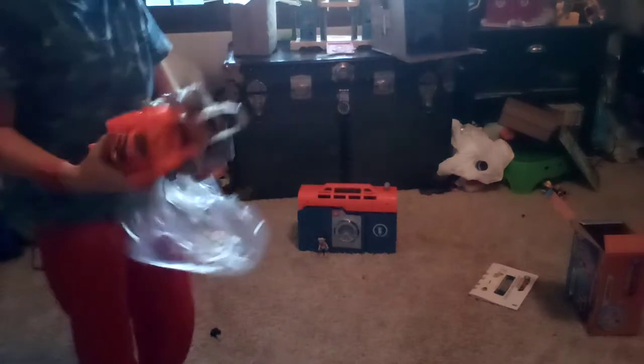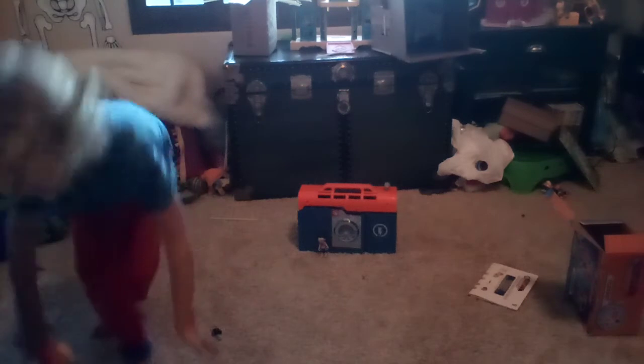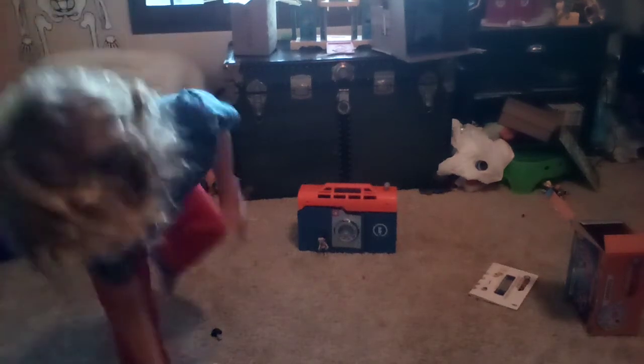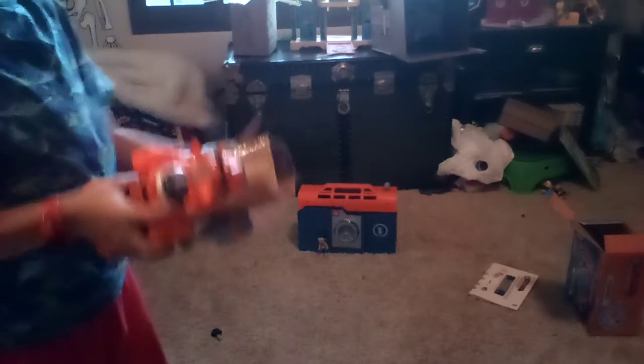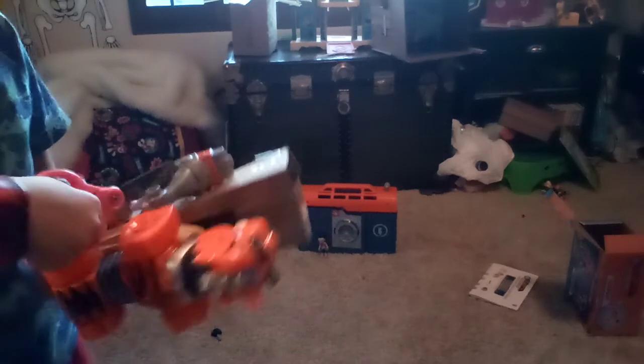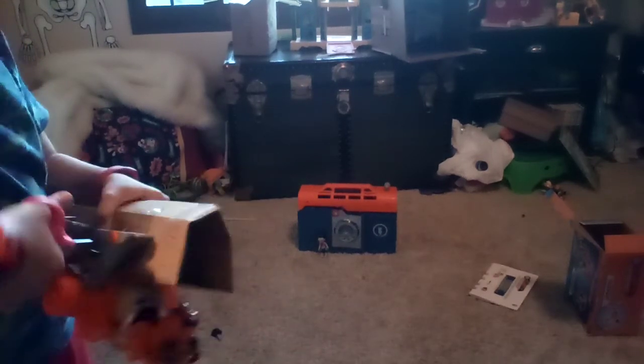We actually do have maybe like two Tiger Bots. Let me show you. Here is our other Tiger Bot — it has a broken piece. But that's no problem. We just ordered a new Tiger Bot and it came in the mail like two days ago, but we did not open it because we were too excited. We needed to make it on camera, so we did it.